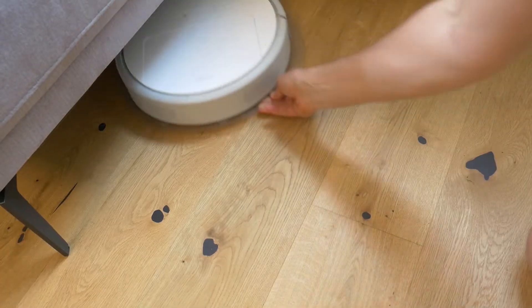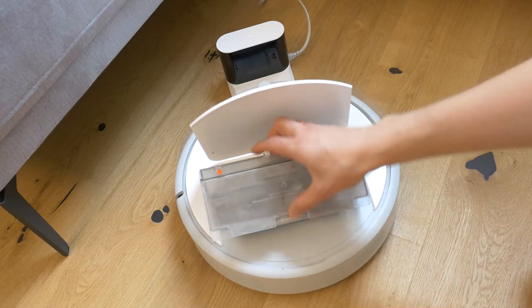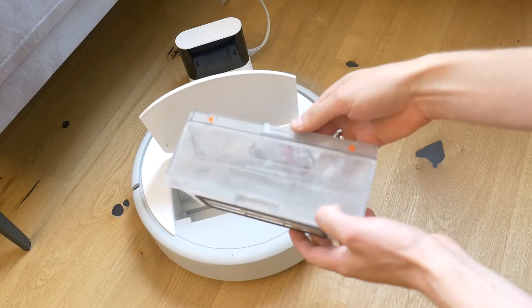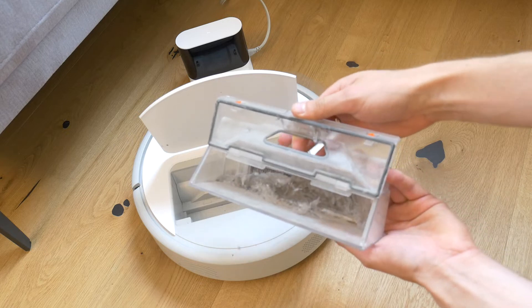The first task is to get the robot out of its home. Then empty the bin if there is any debris left from the last cleaning. I don't understand where the robot vacuum cleaner finds that dirt every day.